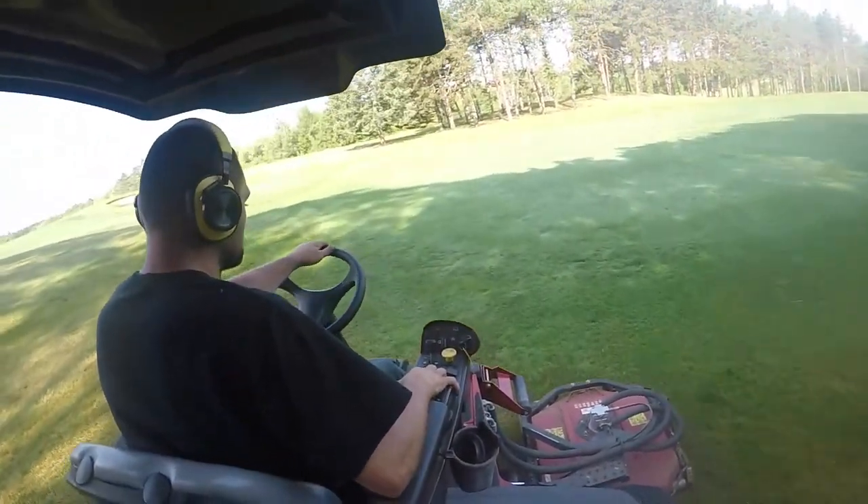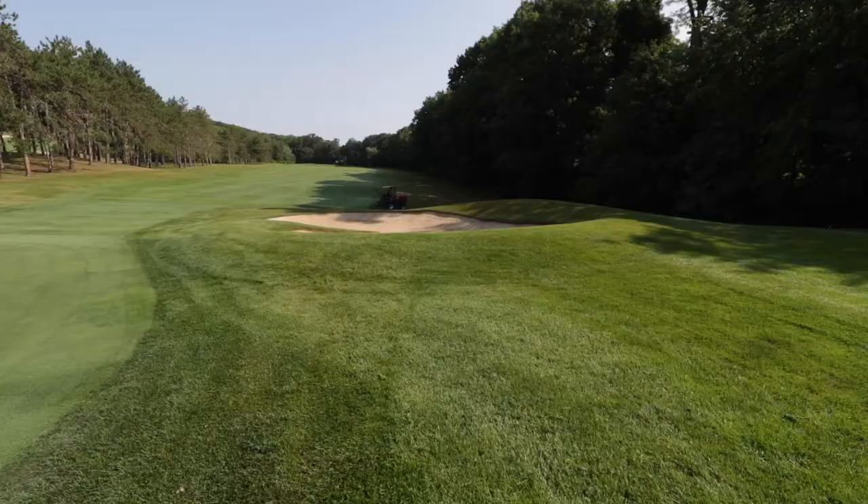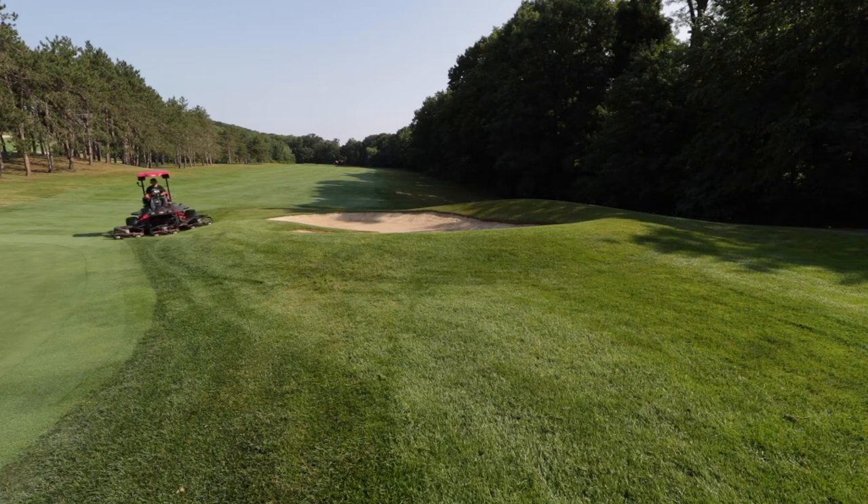A lot of it has to do with weather conditions, how much we mow too. We don't just mow to mow, because that would be just wasting fuel and wear and tear on the equipment. We had a drought — we were in a drought. We're finally getting some rain. We started mowing rough once a week. We cut back our labor hours, cuts back on fuel, and wear and tear on the equipment.